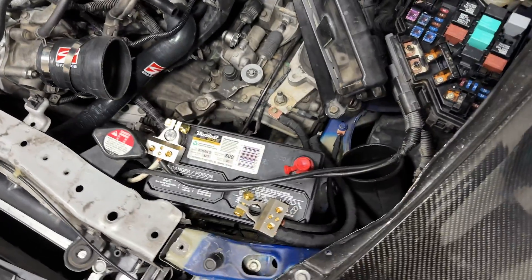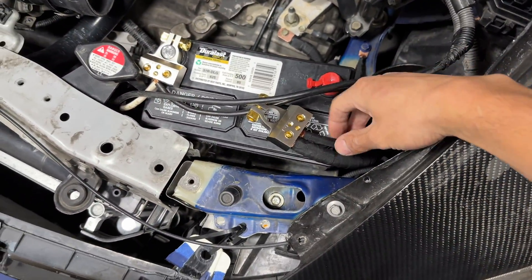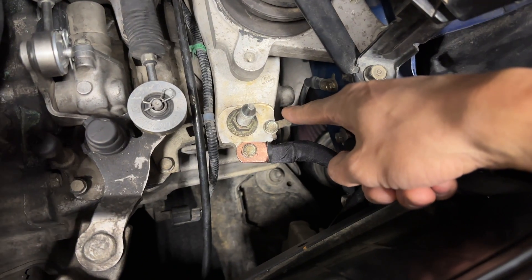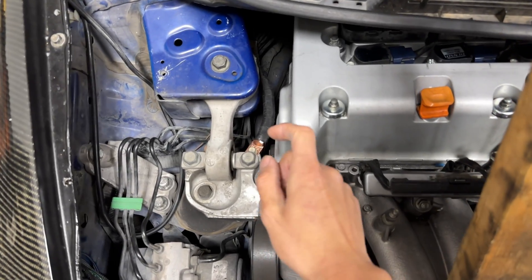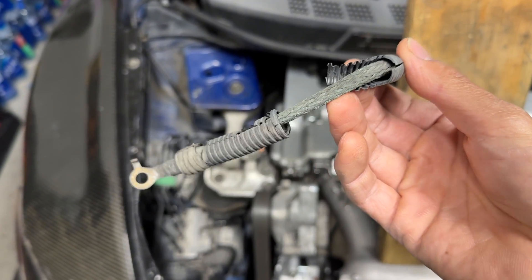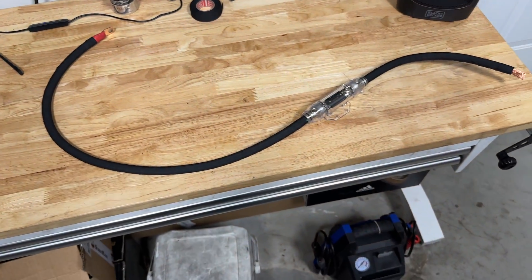Here's how I did my ground upgrade. From the negative terminal on the battery, one big zero-gauge wire goes all the way to the chassis. I kept the OEM ground wire and just added a second zero-gauge wire that goes under the battery to a bolt there. On the other side, there was an OEM wire from the motor mount to chassis — it was exposed and didn't look good, so I replaced it with my own zero-gauge wire. So we've got the battery ground upgraded and the chassis ground upgraded on both sides.